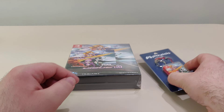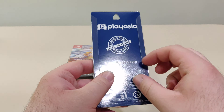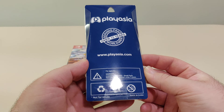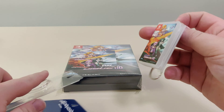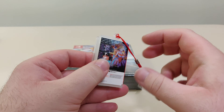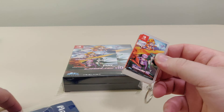First thing, it comes with this little mini case. Let's check it out. It holds a little Switch cartridge and a little keychain clip or whatever. It's really nice.